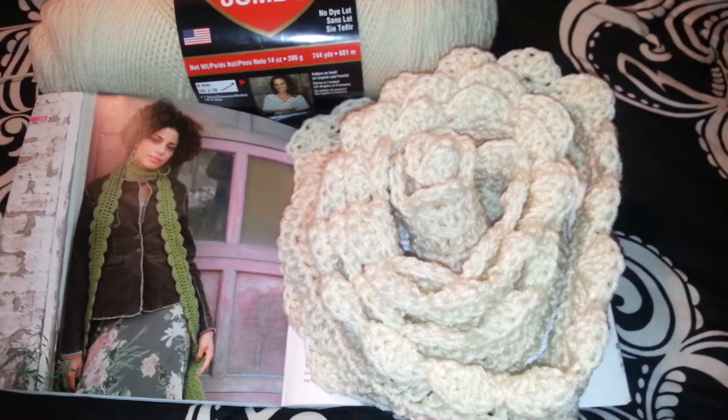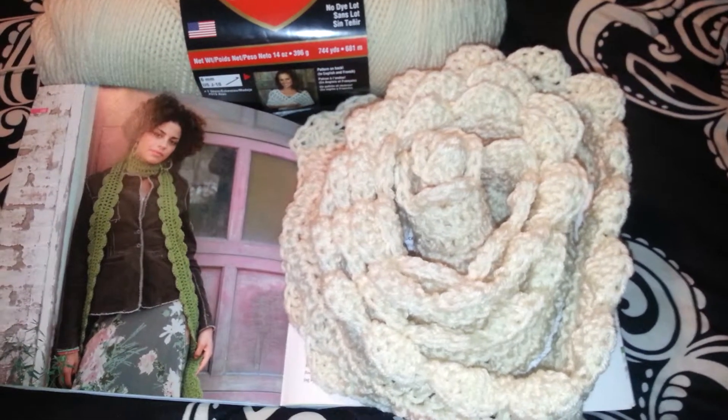I would love to see it. It's your girl Inga the Crochet Queen signing off. Bye-bye.